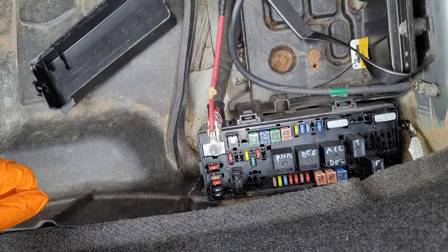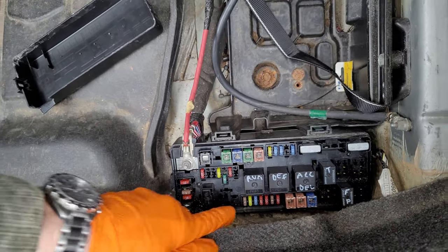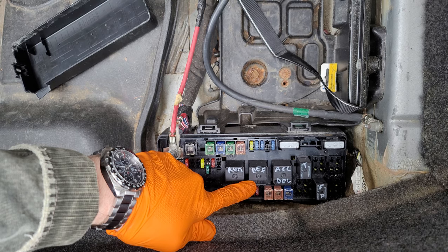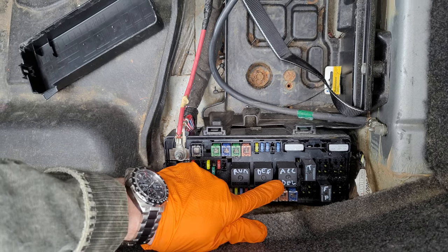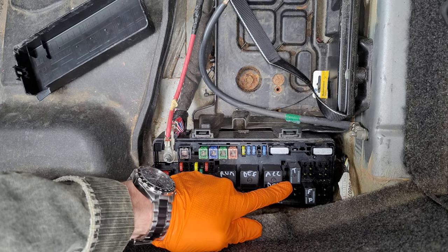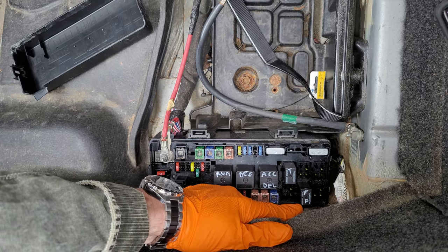I can go ahead and identify these relays for you. We've got our run relay here. This is our rear window defog relay. This is the accessory delay relay. We have a relay for the transmission. And finally, our fuel pump relay is here.